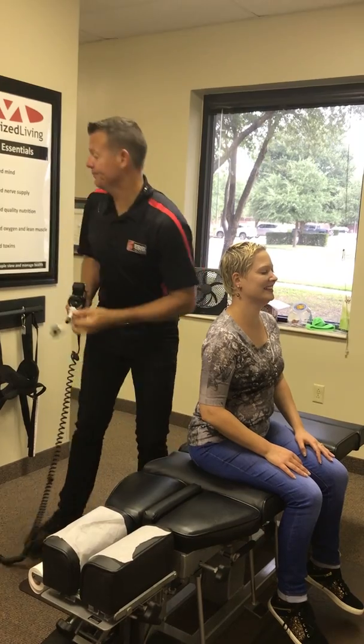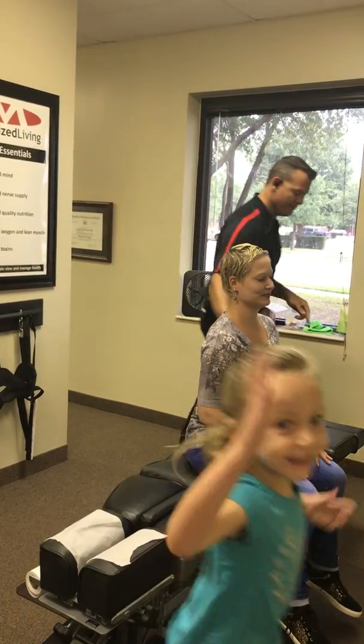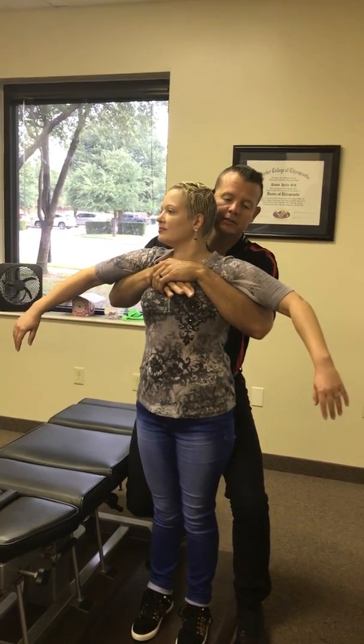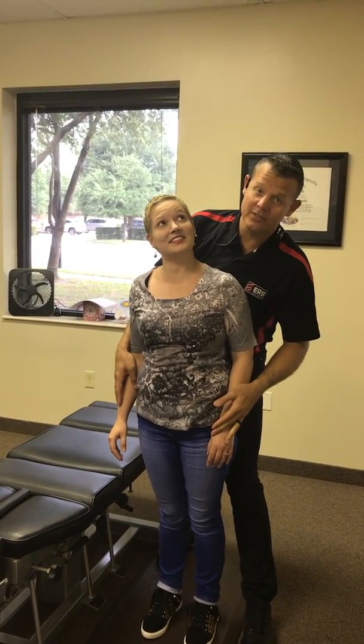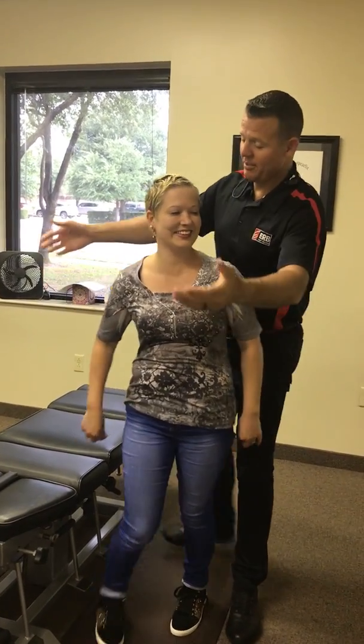Don't try that at home. And one more — stand it up, face it that way, turn to the right. And how many meds are you off though? Six. Off of six meds? Six daily meds. That's awesome. That's how you get healthy and stay healthy.